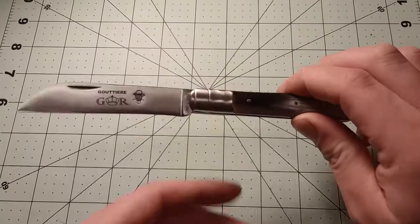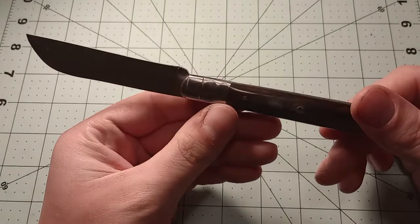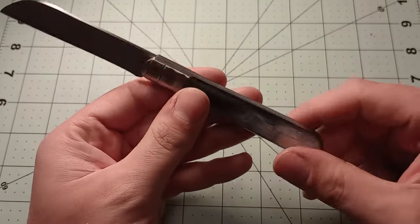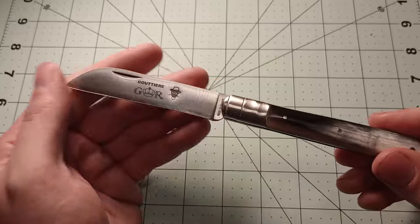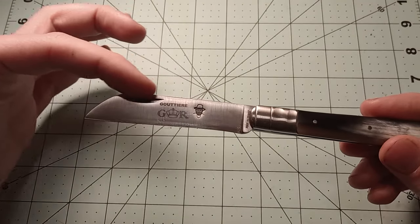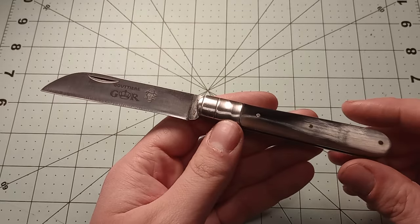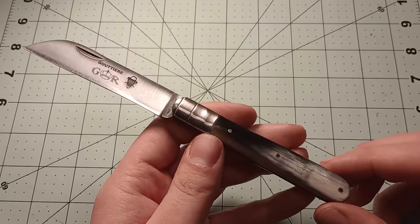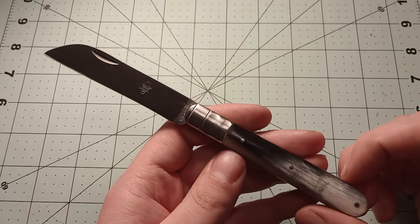Cool knife — the GR Gutier. I really like the bolsters and the little details on them, which makes it slightly different from my other French knives. It's very similar to the Violin as far as handle shape goes, but the blade shape is quite different — this is just a big sheep's foot, or you might even call it a Wharncliffe. I've always seen a Wharncliffe as more of a drastic downturn; this is more of a sheep's foot to me. You could even say it's a sort of big barlow because of the extended bolster, but I'm not going to say that.